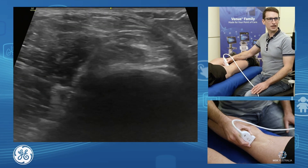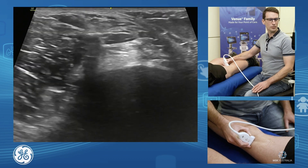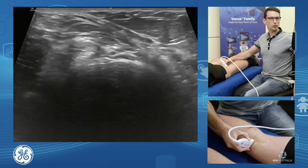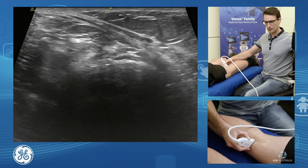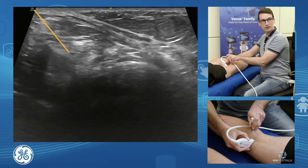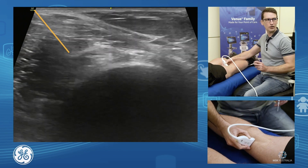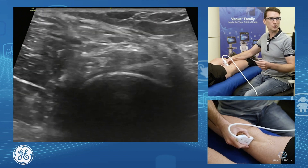We might need to aspirate our Baker's cysts. What we do is find our Baker's cyst, move our probe around medially to give ourselves a little space, and then it's just a simple dropping almost vertically down into the Baker's cyst, away from any arteries and nerves. And that's our posterior knee.